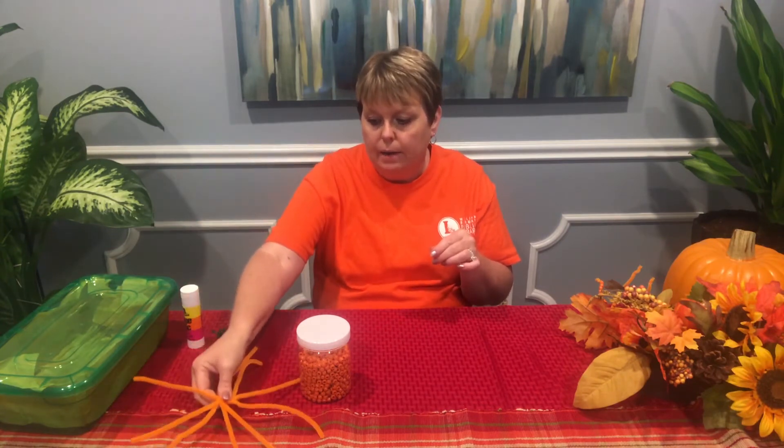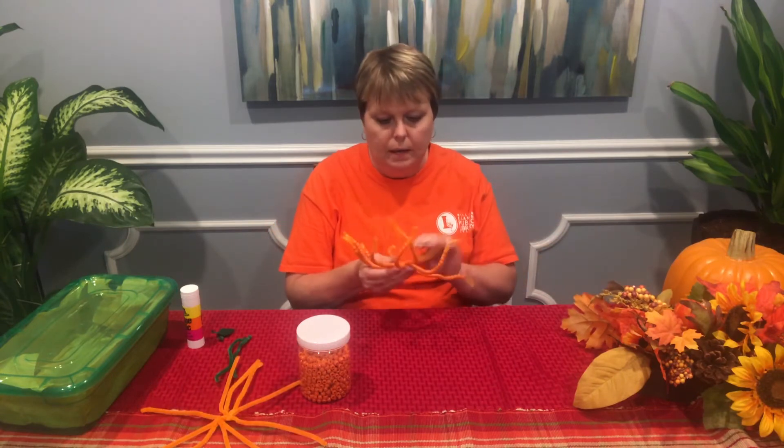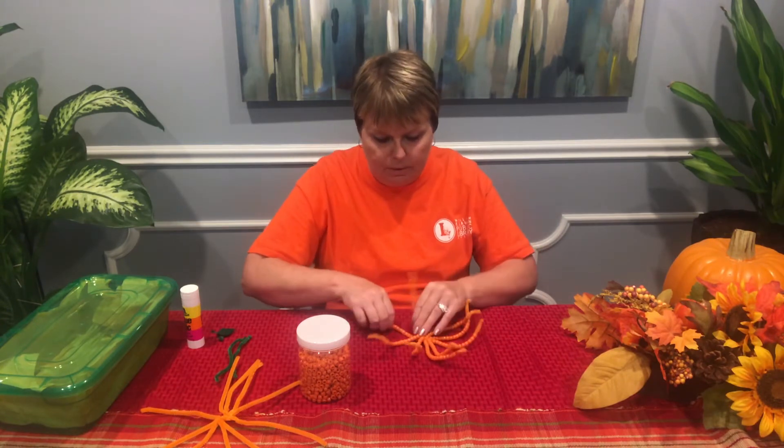So I have pre-prepped one and it looks like this. I have one more to do, so you can watch me do that one.